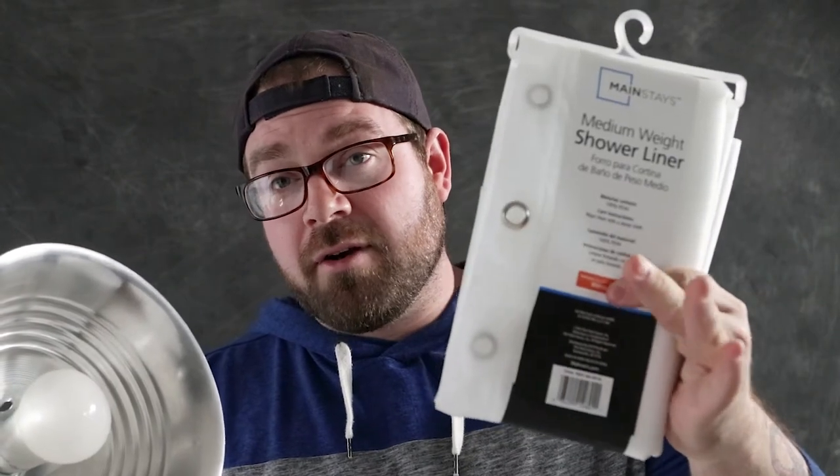If you want to put a filter over this to soften the light — like a shower curtain — the halogen light could possibly burn a hole in it. LED lights stay relatively cool. So we're going to set up a background and use some of these items to light a product. Let's go ahead and get that all set up.